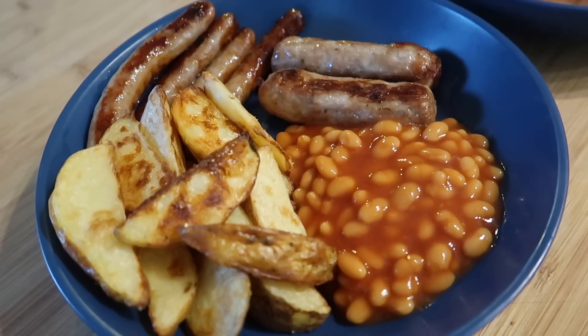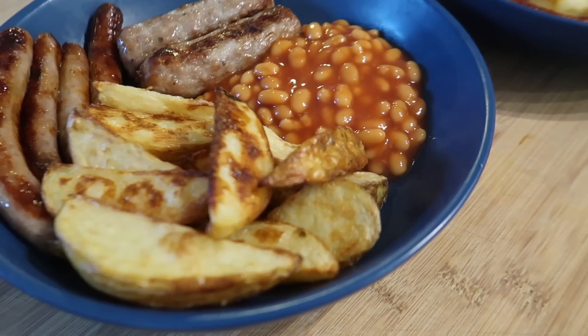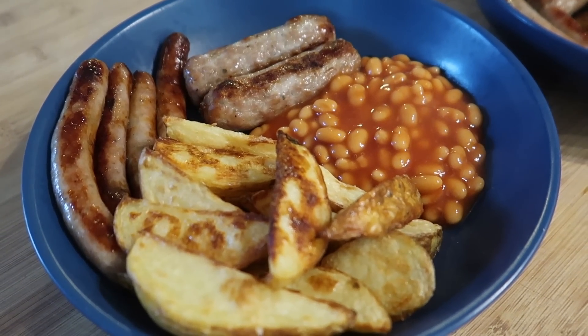Not much explanation needed for this one. This was one of the boys' dinners - hence the four chipolatas and two big sausages. I just did some homemade wedges in the oven, some baked beans and some sausages.